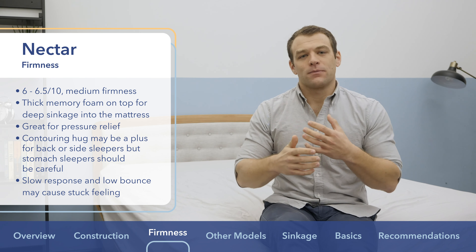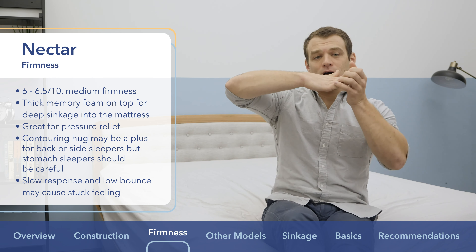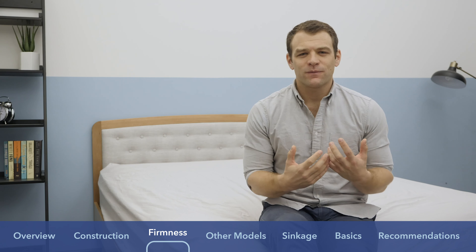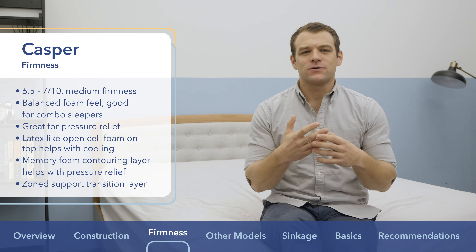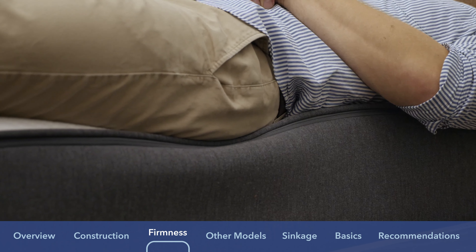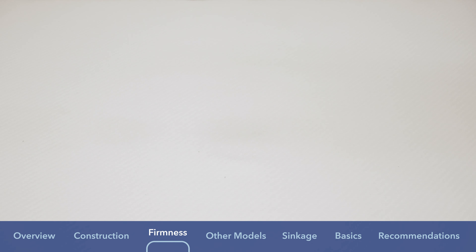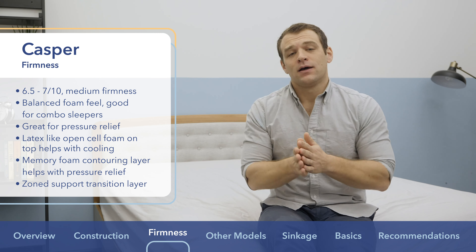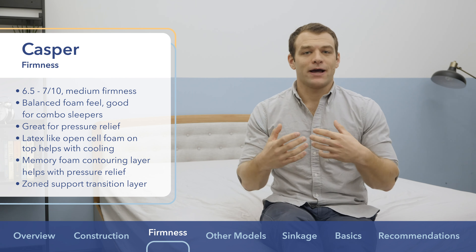That sinking, contouring feel is great for side sleepers and likely some back sleepers too. However, strict stomach sleepers should be careful — your hips will sink in and could cause lower back aches. The Casper also has a medium firmness, about 6.5 to 7 out of 10, just a bit firmer than the Nectar. It has that balanced foam feel combining the latex-like foam over memory foam, so you sink in a little for pressure relief but can still change positions easily — you definitely don't feel stuck on the Casper. The zone support provides stronger support under the hips and softer pressure relief at the shoulders for spine alignment. That good mobility makes the Casper a great mattress for combo sleepers.